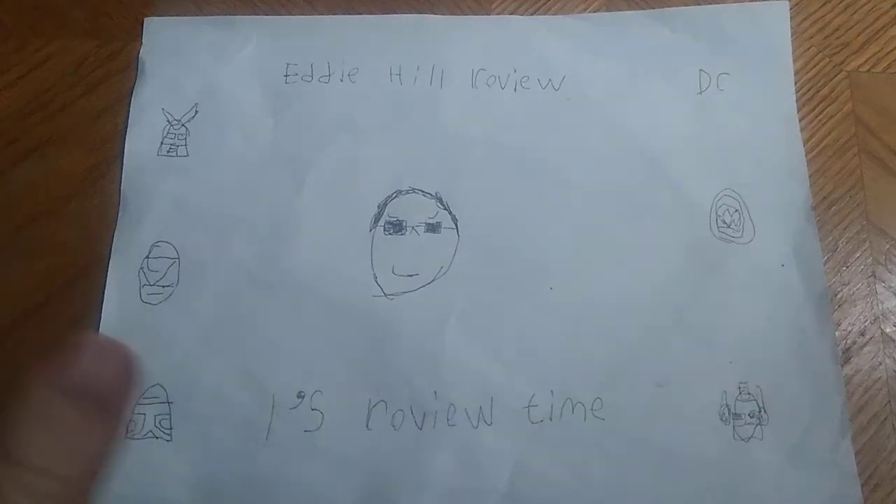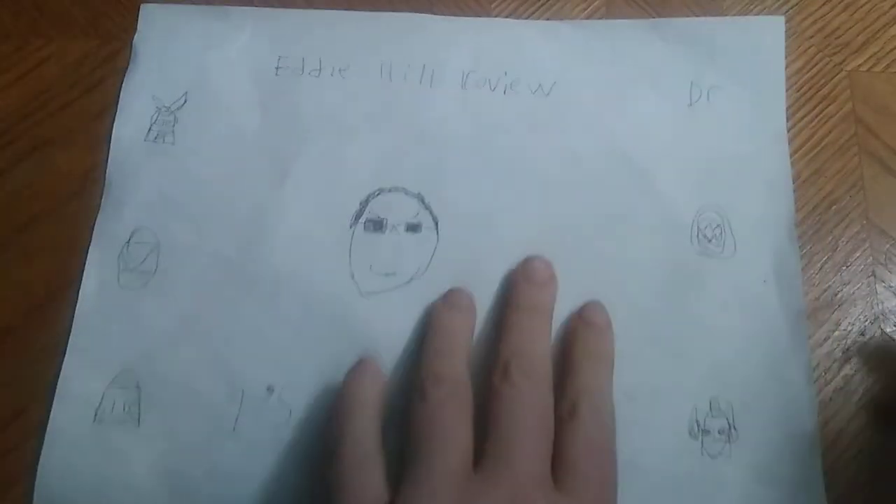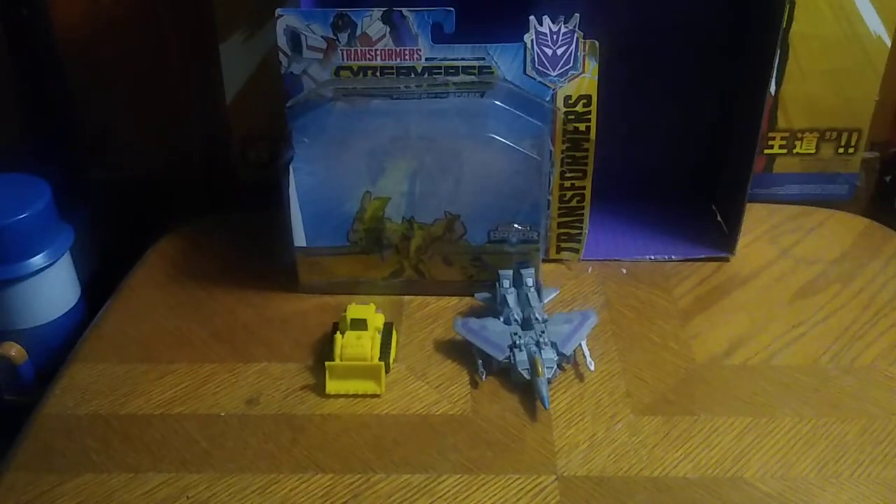Hey, what's up, YouTube land? It's your boy Eddie Hill, the White Oak, Pennsylvania Toy Collector, and it's time for another Eddie Hill review. It's review time, people. Hello, and today we'll be reviewing Transformers Spark Armor Starscream.